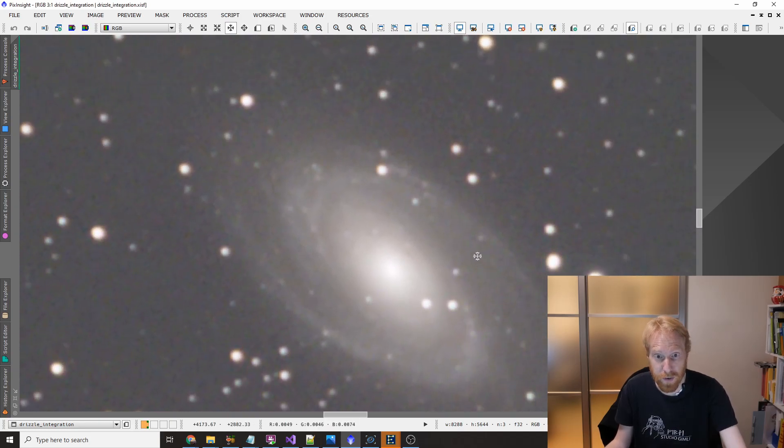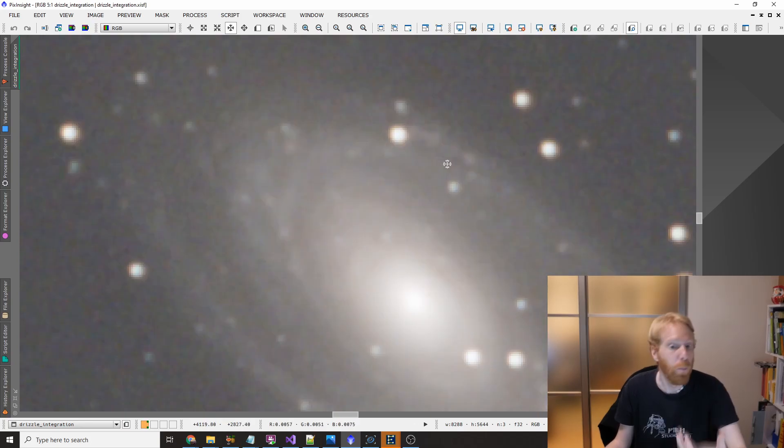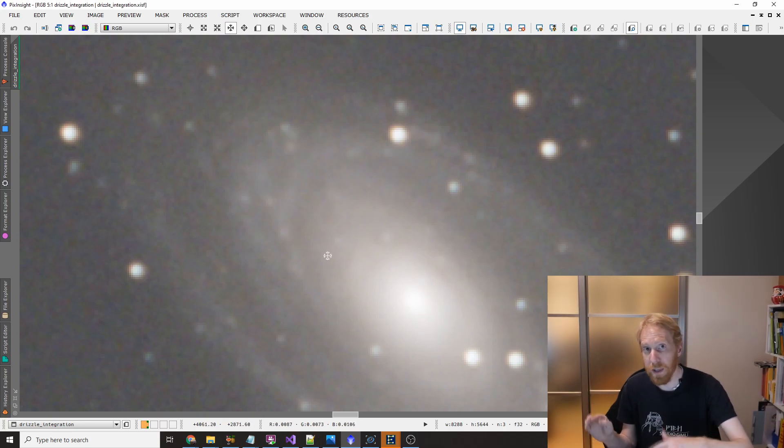This is the exact same integration, the same data, the same images, except that I have drizzled. Now you can see what a huge difference that makes — the stars are much smoother. They're not in perfect focus but that's a problem of my capture, and the galaxy itself — the little blocks within the galaxy — are much clearer and much smoother.